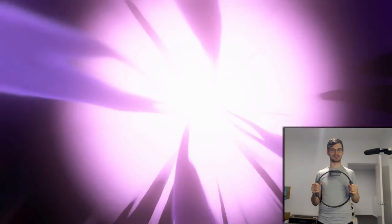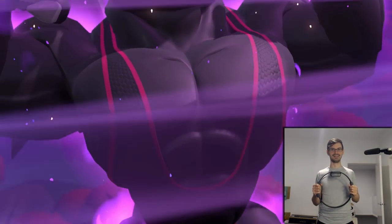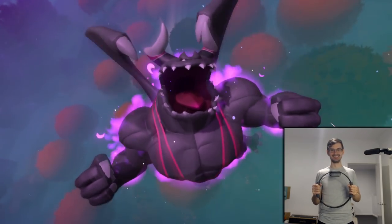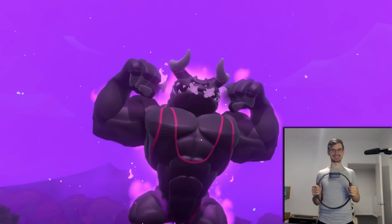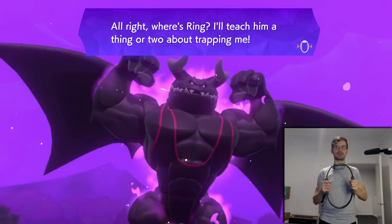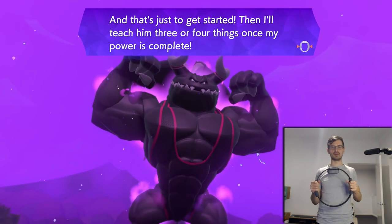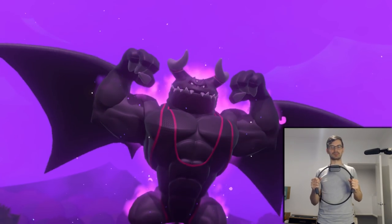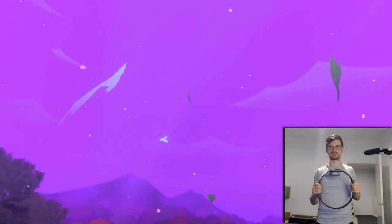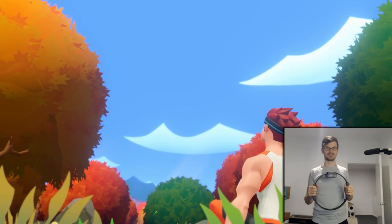I think we just freed a demon. Pretty buff demon. I like that this game doesn't take itself too seriously. We're gonna fight the ring just to get started. Flex demon. Swole boy. This game is gonna be really long.